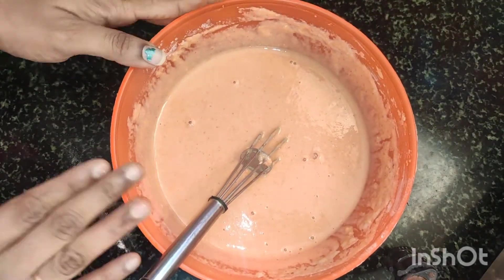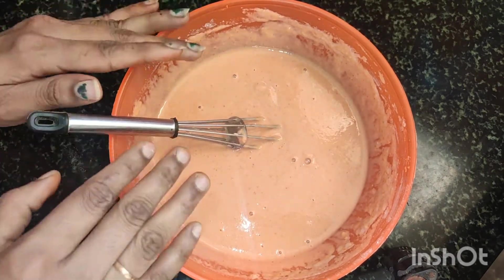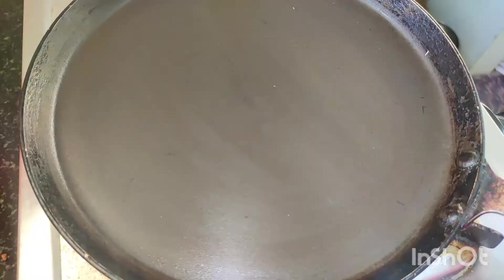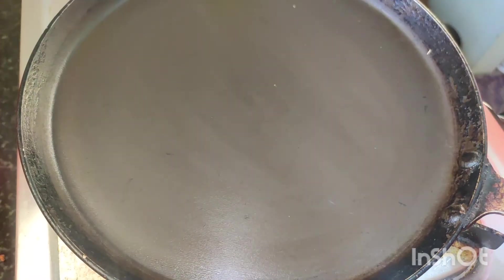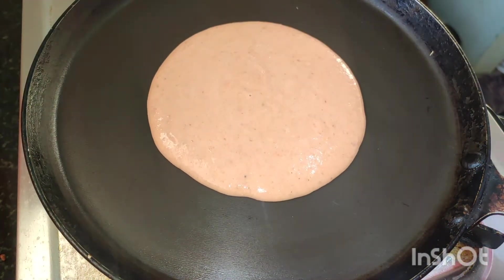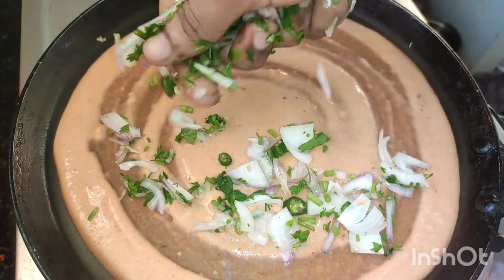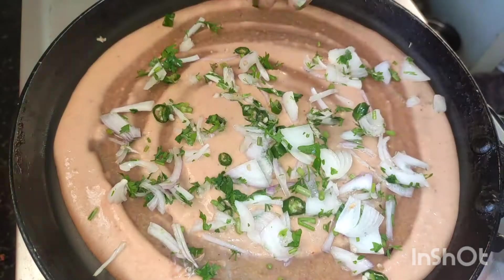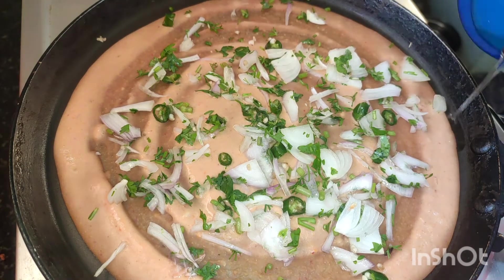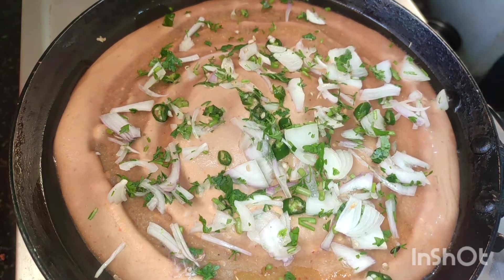You can cook the dough for 15 minutes. Add 1 litre of water to the flour and make it into dough. Spread a small portion of dough and cook it. After three minutes, we will cook the dough with a little oil.